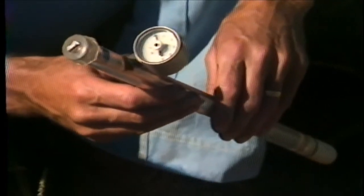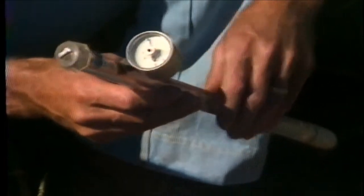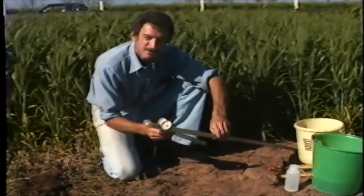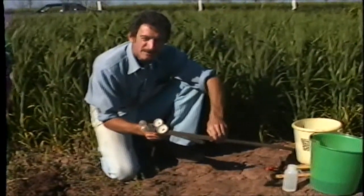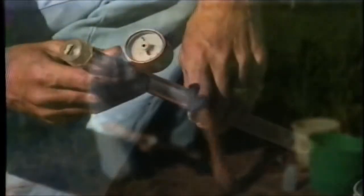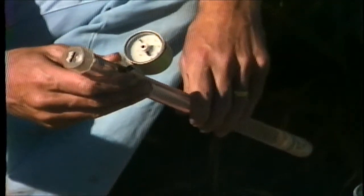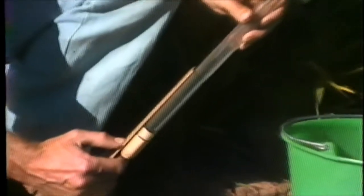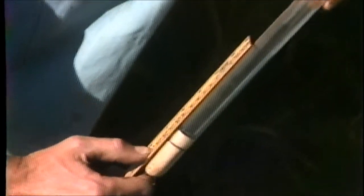When we install tensiometers, we have several sizes to choose from. The principle is to place the tensiometer in the root zone of the crop. We will demonstrate the installation of the tensiometer by installing this one at the 15 centimeter depth. We have a line drawn on the tensiometer to measure the 15 centimeters.